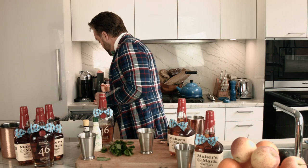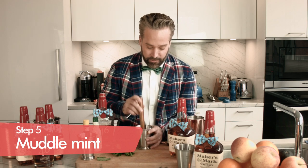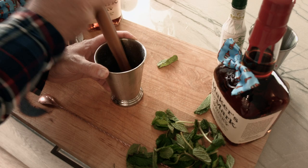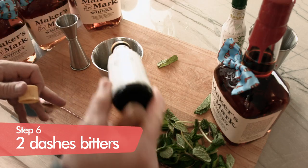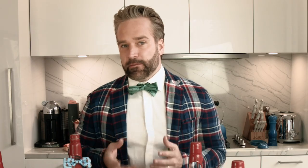Then we're going to take our Muddler and lightly tap the bottom of the Mint. You don't want to macerate the Mint or press down too hard because you don't want it to break apart — just some gentle love in the bottom. I like to do a couple of dashes of Angostura bitters right at the bottom, just two dashes. This adds a little bit more flavor, a little bit more complexity — what you're ultimately going to be sipping up at the bottom of the cup.